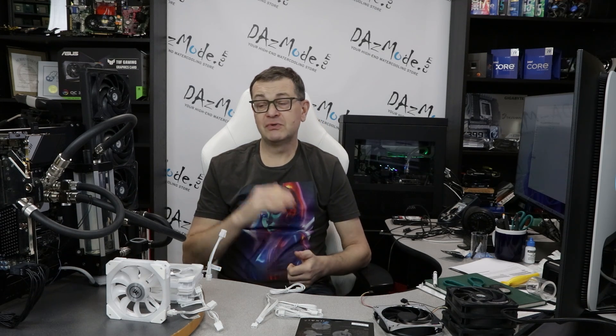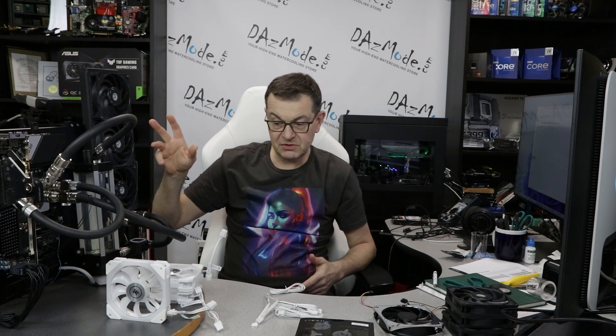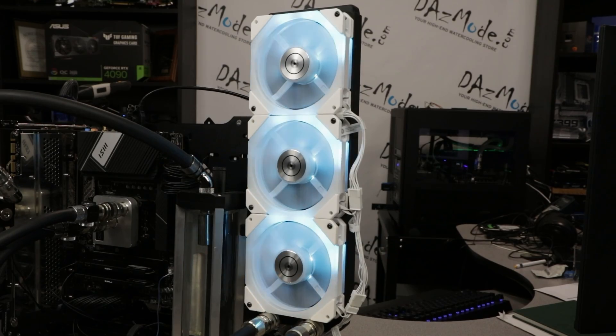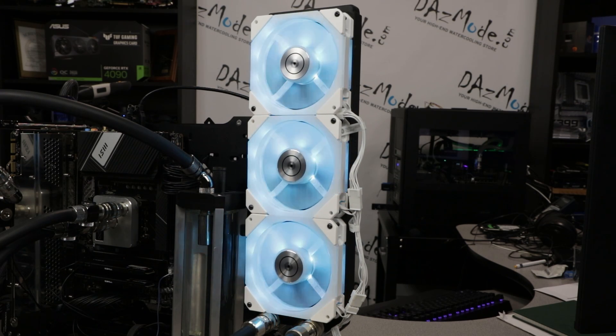Now let's talk about test results. I use the same AM5 test bench we've been using for the last 10 or so videos — lots of reference points, which is great. For comparison I used 1450 RPM Gentle Typhoons versus three EK Quantum Impulse fans. The first test is a Cinebench stability run for 30 minutes — enough for my overclock level. Liquid stabilizes well within that time; you could run another three hours and it won't get hotter.